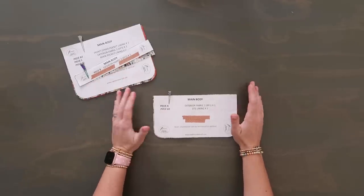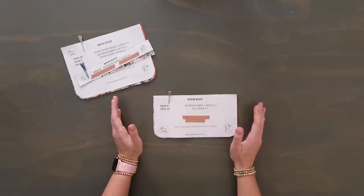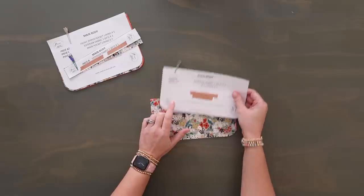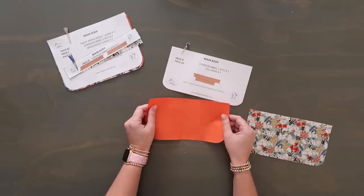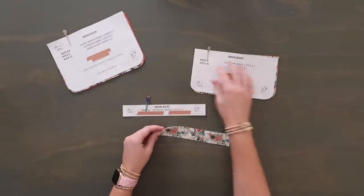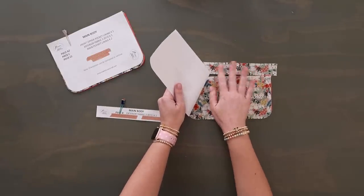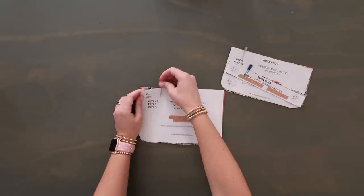Probably the most challenging part about this pattern is figuring out the pattern pieces. There's a photo in the pattern that lays them all out, which is really helpful, but it is a little complicated figuring out what is what. First we have pattern pieces A and A1 — these are both for the main body. Pattern piece A is your exterior fabric, and A1 is your lining. For my exterior fabric I do have woven interfacing on it. Pattern piece B also goes with the main body — think of it as bottom, zipper, top. However you orient pattern piece A, do the same for B. This is quilt cotton with woven interfacing.